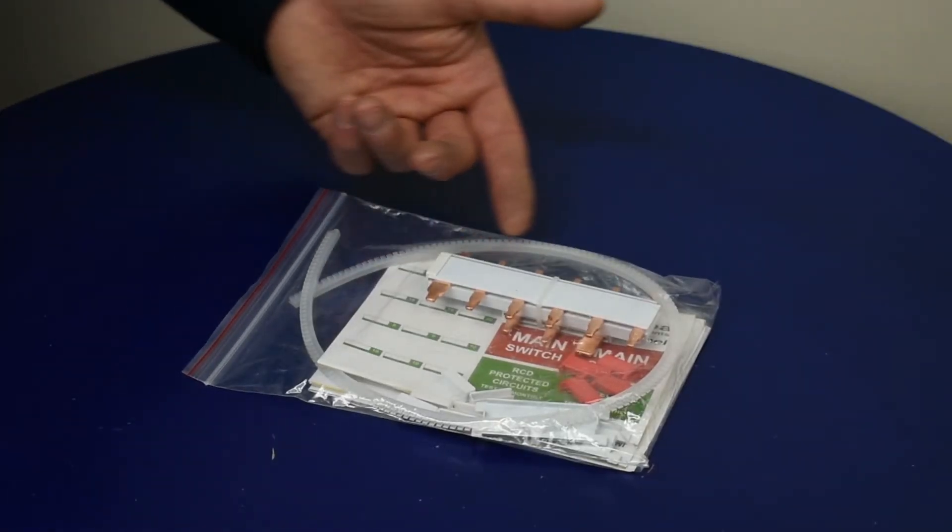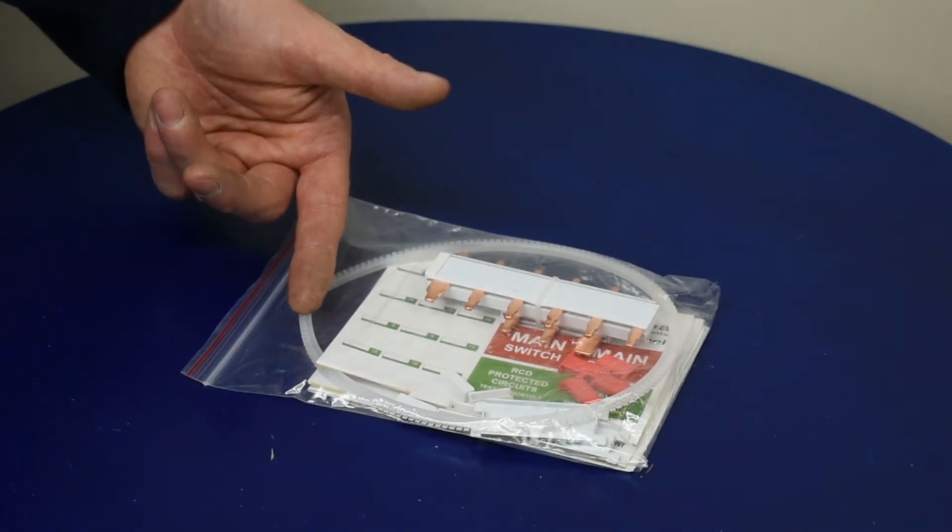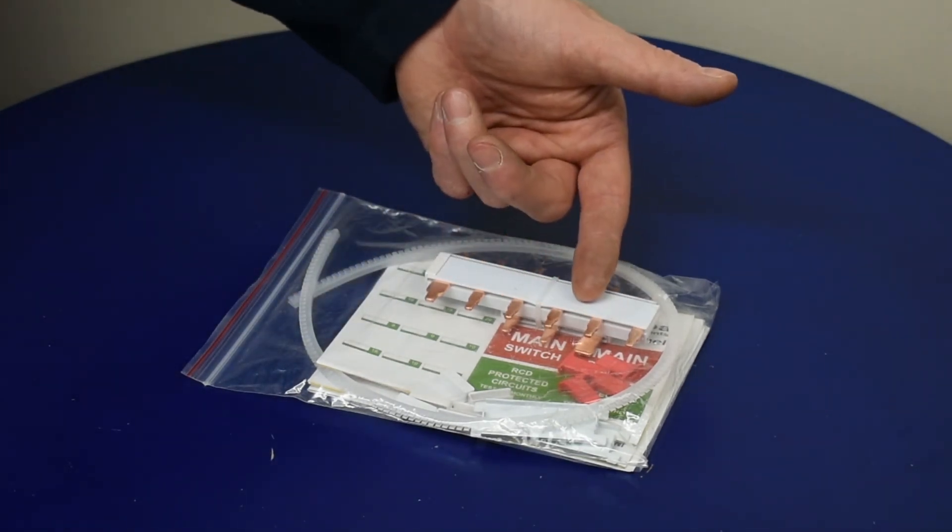The accessories pack includes a grommet strip for the rear knockouts and clear labelling for circuits and devices.